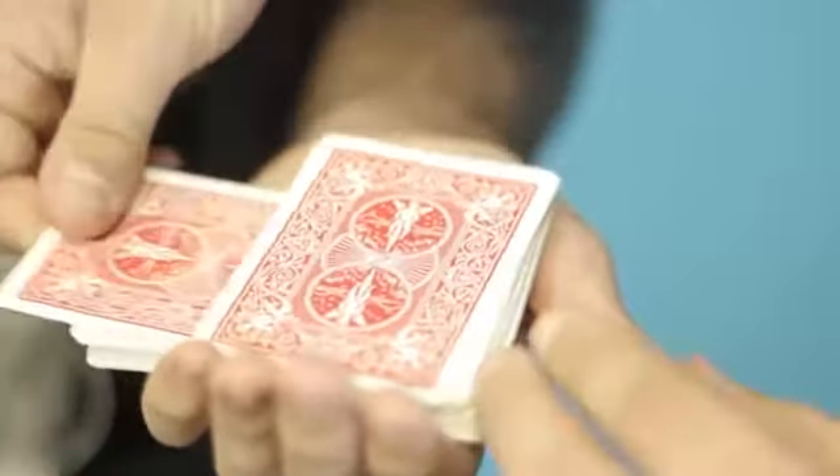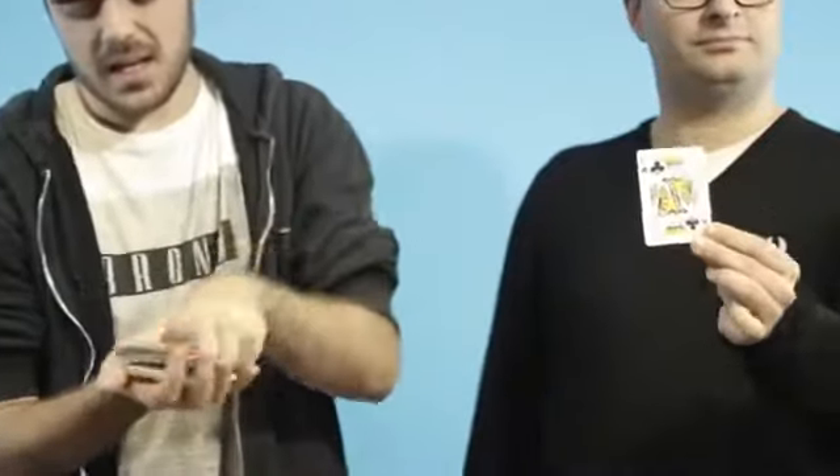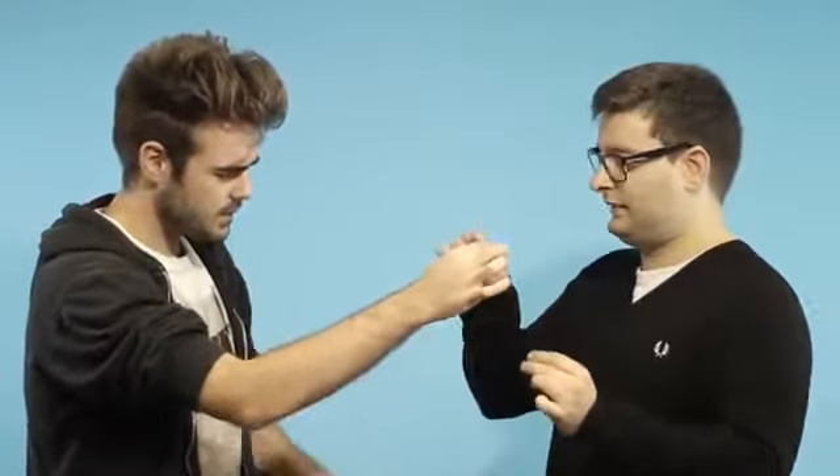Yeah. Okay, and show it to the camera, but I don't want to see it, okay? Okay. I will try to draw your card, okay? Can you put it like this? Yes. And I will try to draw it here, okay?